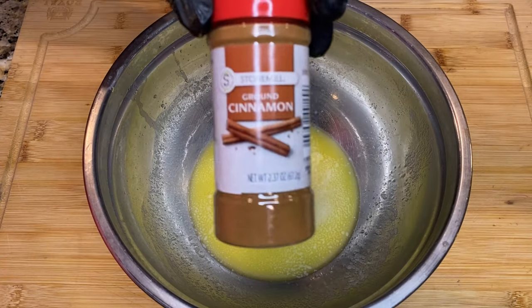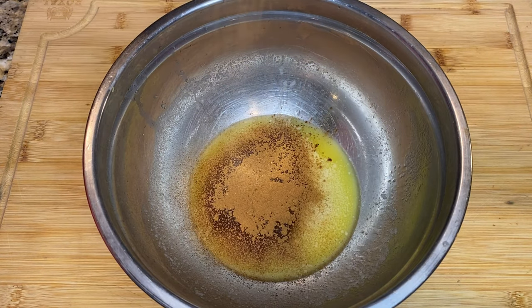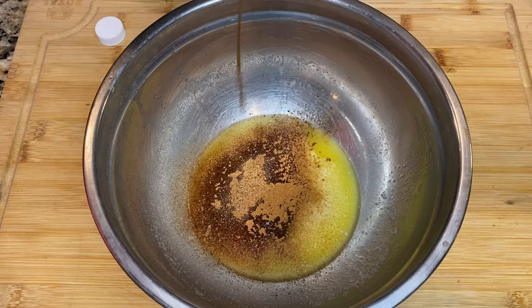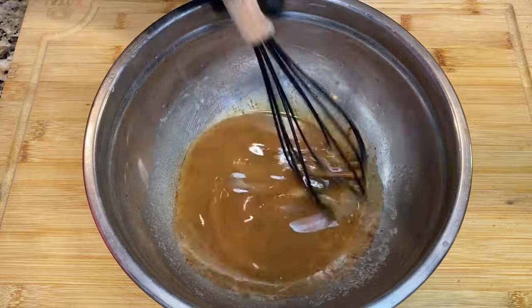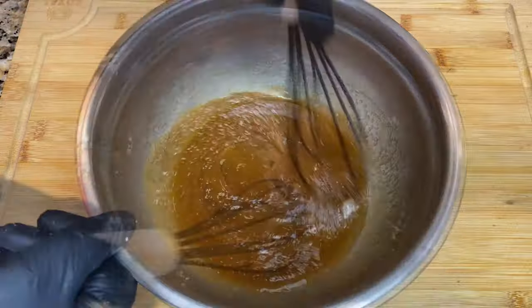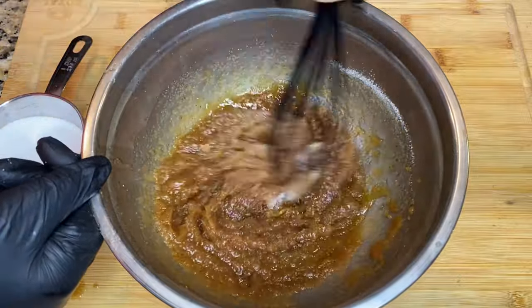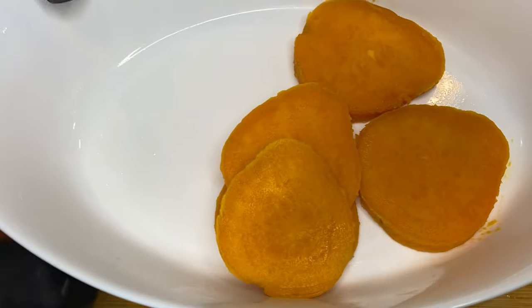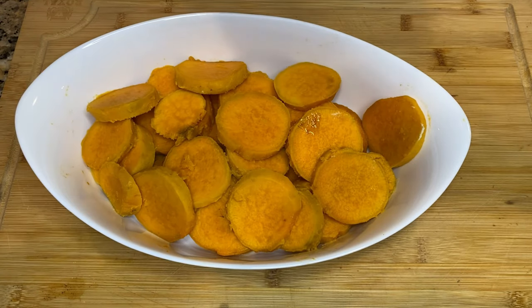Now we're going to move on to our sweet potatoes. We'll start by melting some butter, then add in some ground cinnamon, ground nutmeg, and vanilla extract. Mix that up thoroughly before adding in the brown sugar. Mix that as well — the consistency is now a lot thicker. Then we're going to add in some white granulated sugar. That's the perfect consistency. Next, I'm going to layer the sweet potatoes in a baking pan and pour that mixture over the top.